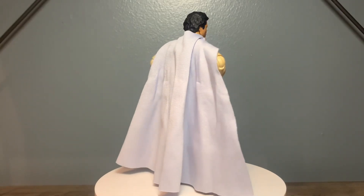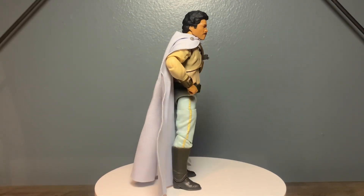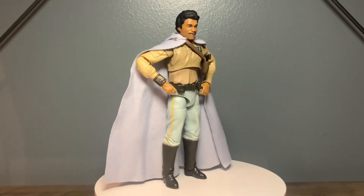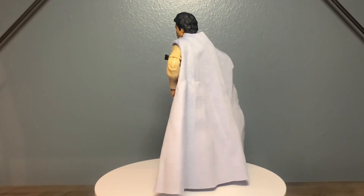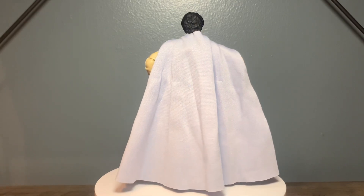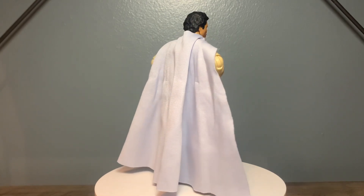Alright y'all, so that's the end of this review. This is an absolutely great figure — I don't know why it's been peg warming so much over the past couple of years, maybe they just overproduced them. But the sculpting, the paint, the articulation, the photo real likeness — this is a banger figure. He's a main part of the Skywalker saga from Empire Strikes Back through Return of the Jedi. Good paint, great likeness, really good articulation, really nice sculpting, and awesome soft goods. I'm a sucker for good soft goods — I'd much prefer that over hard plastic any day. If you don't have Lando in your collection yet, you need him.